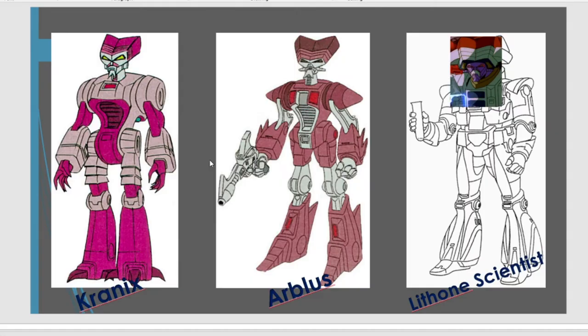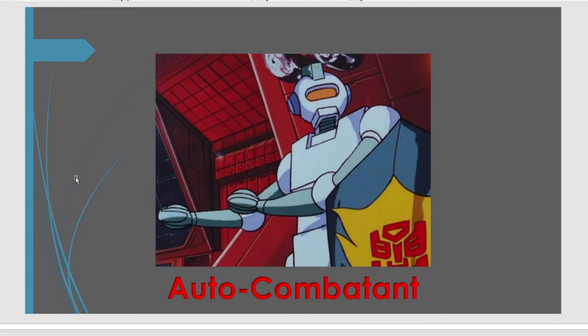Transformers the Movie now. We got a Kranix recently in the Quintesson Pit of Judgment — it was too small, no articulation. There are three key Lithon characters that appear at the beginning of the movie. I would love transforming versions of them, but that probably won't happen. So here we've got Kranix, Arblus, and the Lithon Scientist. 100% would get these. And then we get the Autobot Combatant — why didn't Studio Series Hot Rod come with this? And why did Studio Series Hot Rod come with the lightsaber, come with the shield? This figure would be a great chance to get those accessories and this Combatant droid.